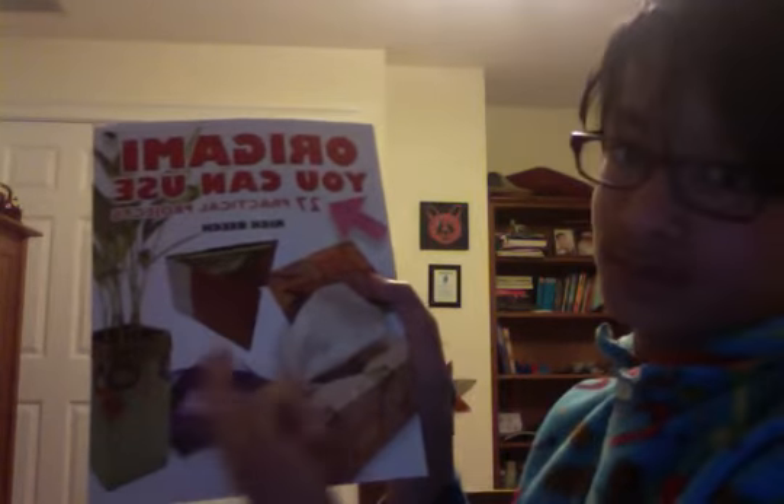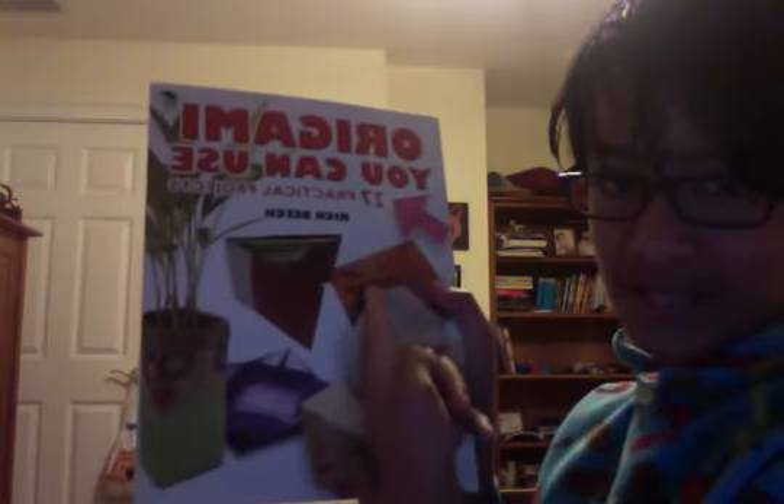Origami You Can Use. This was a mind blower to me — I had never heard of practical origami before. I've heard you can make boxes, but this has tissue boxes, a vase, a wallet, a CD desk rack, a lighthouse bookmark, a gift bag — a gift bag out of origami, who knew? A butterfly napkin ring, a business card holder, a CD wallet, a desk rack. That must be awesome.